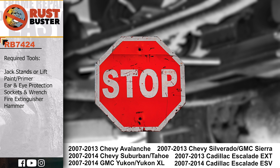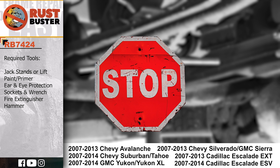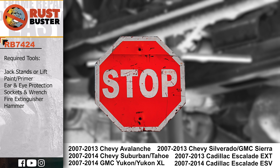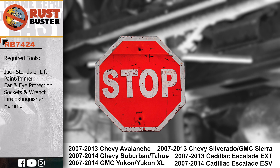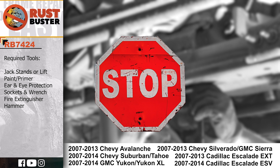Welcome to Rust Buster's installation guide for the vehicles listed below. Before we begin, if you're uncomfortable with any of the processes listed in this guide, we strongly suggest you seek the work of a professional. Ensure you have all the tools and utilities listed, and that you're following all the manufacturer's safety precautions during use.